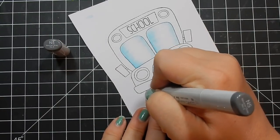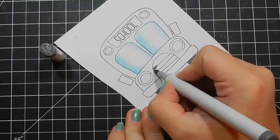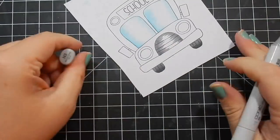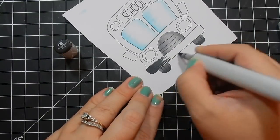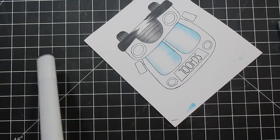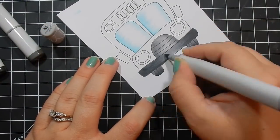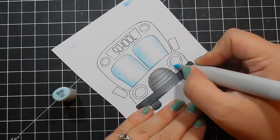This stamp set is sold out on Simon Says Stamp's website, which is kind of frustrating because I did not check before I made this video. I will link it below anyway — I do apologize. It would have been pointless to do a school bus themed card once school was getting started, so I decided to go ahead and post the video instead of making a new one. They do have an option where it says 'notify me when back in stock' if you're really interested in getting it.